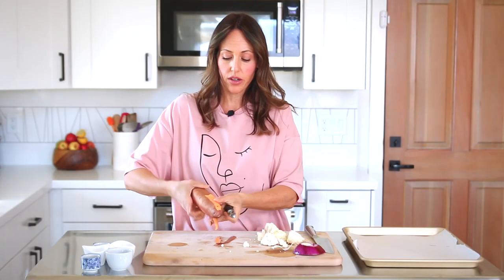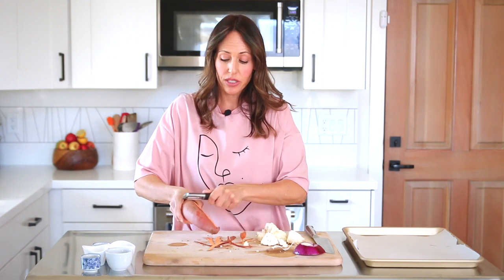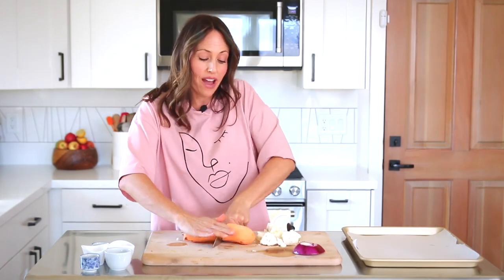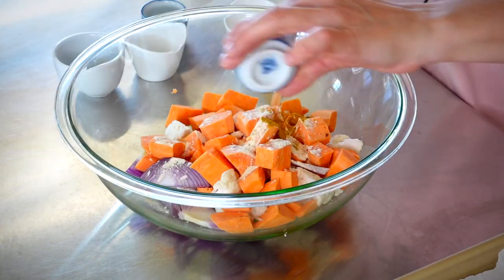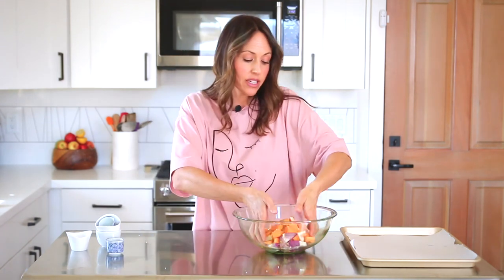Roasted veggies are always a really good thing to put in a bowl — they really add a lot of flavor. I'm going to do some spices that kind of give it a Moroccan feel. Feel free to get creative with whatever kind of potato you want to use. I'm using cauliflower and a little bit of red onion. Roasted, this has the most amazing flavor. I'm going to use some garlic powder, curry powder, cumin, a little bit of salt, and some pepper. The way to roast things without oil is to just put a little bit of water here, and mix it together with your hands.